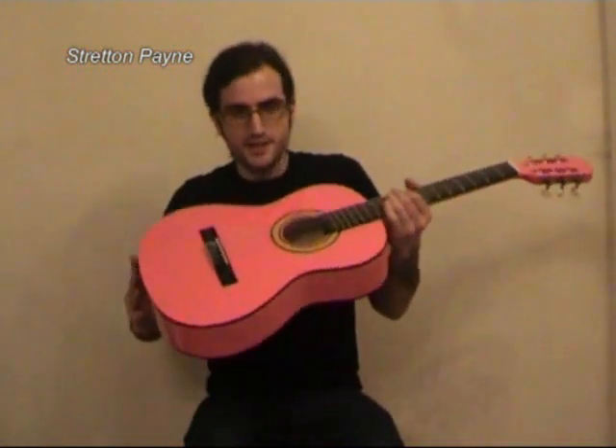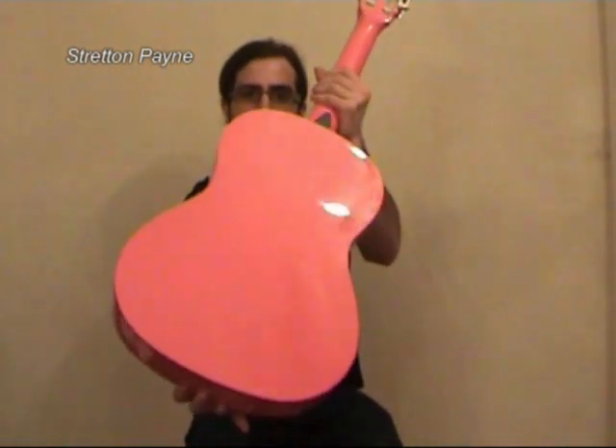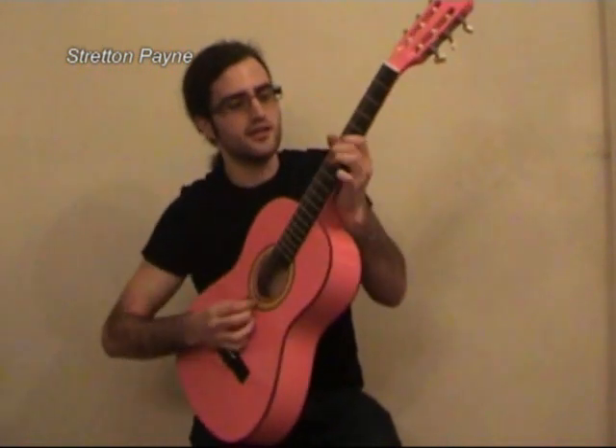The guitar is finished in pink — very stylish, if you'd like to take a look. And now I'm just going to play a quick tune on it.